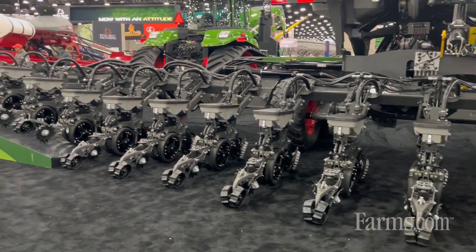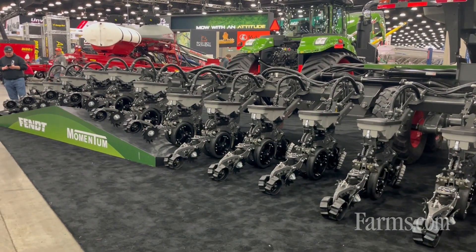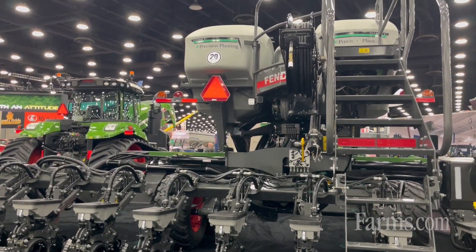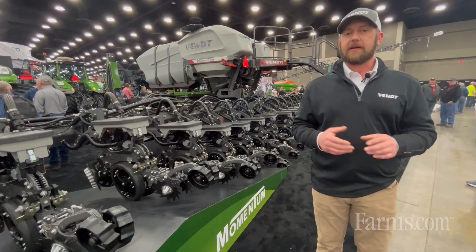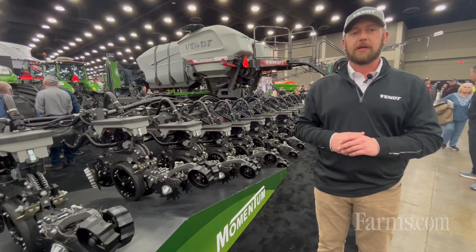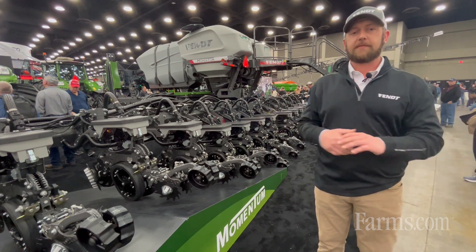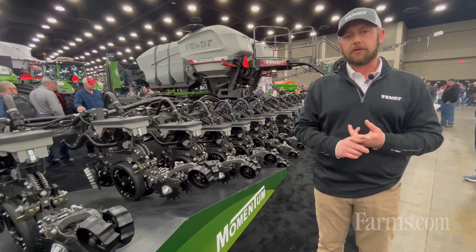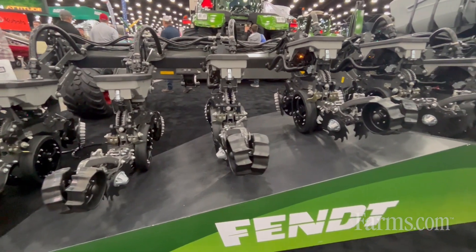On each front axle, we have a load sensor. That load sensor tells us what the weight is at each of those points. Those weights let us balance the weight from the center fill system, from the CFS tank, out to the whole width of the planter. That allows us to get the best agronomic value and the least amount of compaction from this planter frame.